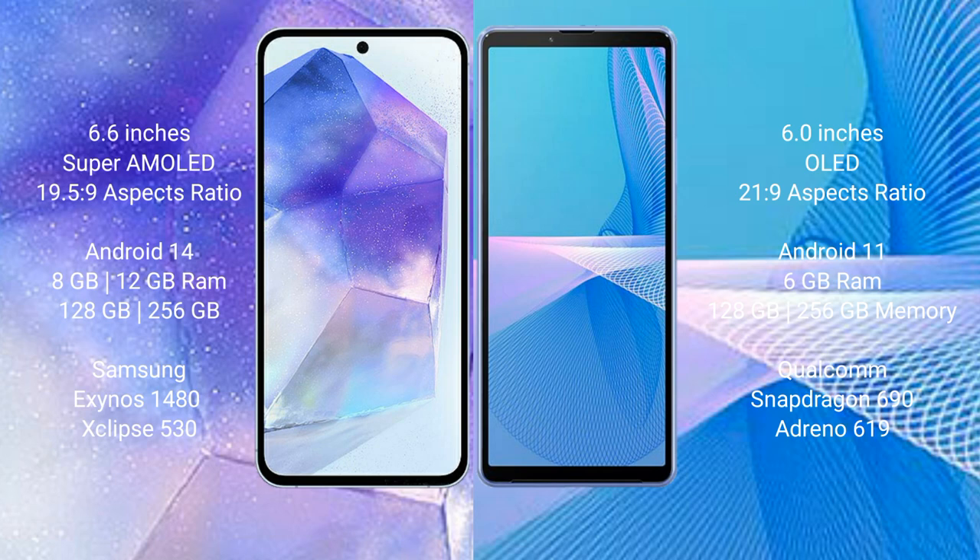Samsung Galaxy A55 comes with 8GB or 12GB RAM and 128GB or 256GB internal storage, with an Exynos 1480 processor and GPU. Sony Xperia 10 Mark III comes with 6GB RAM and 128GB or 256GB internal storage, with a Qualcomm Snapdragon 690 processor and Adreno 619 GPU.